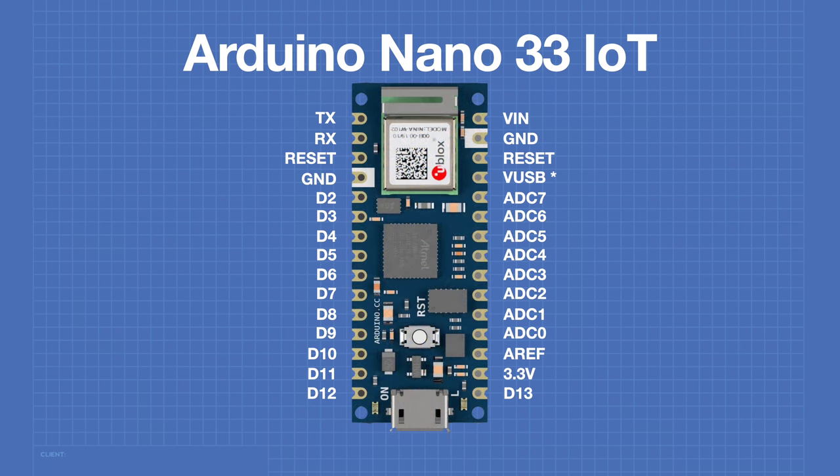One of these pins is the VUSB pin — this is the USB voltage out, and it is generally 5 volts when the Nano is powered by the USB adapter. However, in order for this to work, you need to have a jumper on the bottom labeled VUSB shorted out. This has been done because the Nano is a 3.3 volt logic device, so it's a safety consideration of not immediately sending out 5 volts.